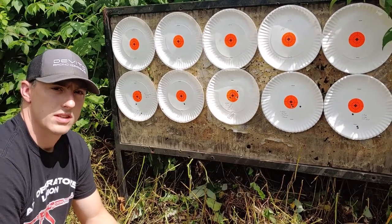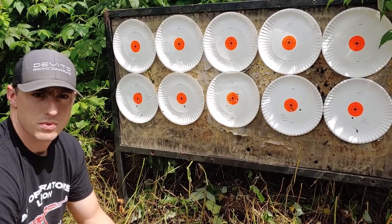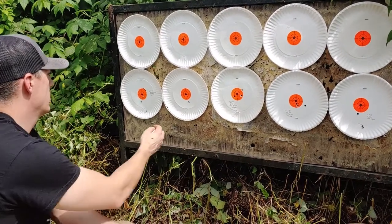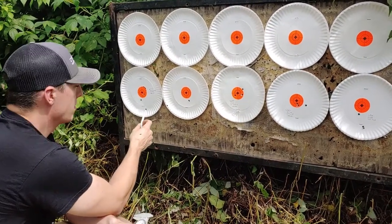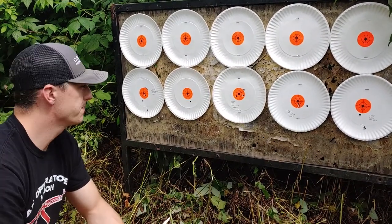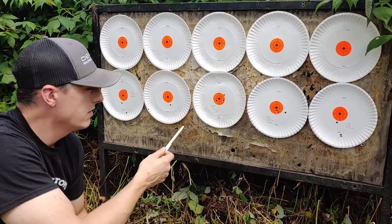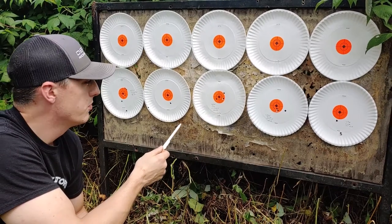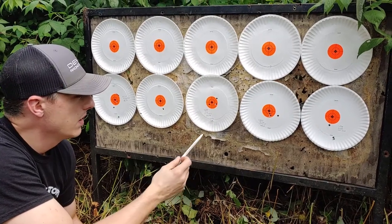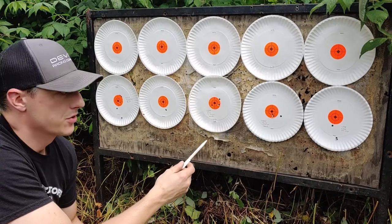We just had Alyssa get behind the rifle on the bench with a bag, to see how her accuracy and my accuracy differed with the same rounds. She shot the American Eagle 140 grain open tip match and got a 2.712 inch group. With the ELDX from Hornady 143 grain, she got a 1.624 inch group. And with the SSTs from Hornady 129 grain, she did a 1.262 inch group — which is far better than my 3-inch group.